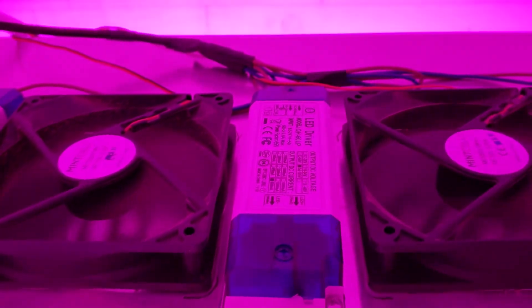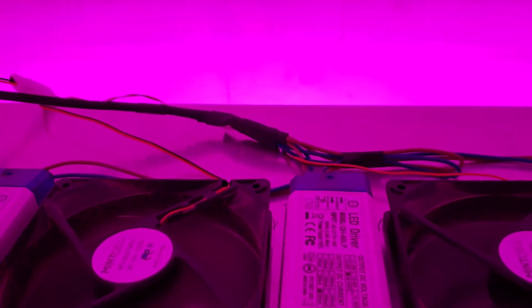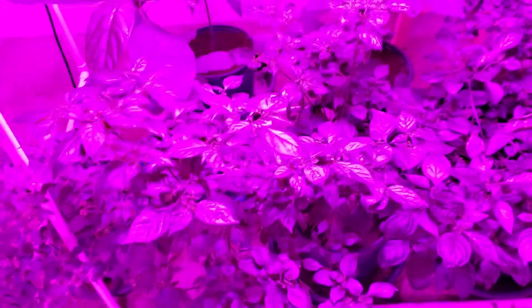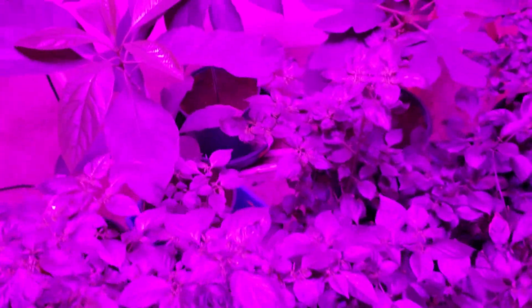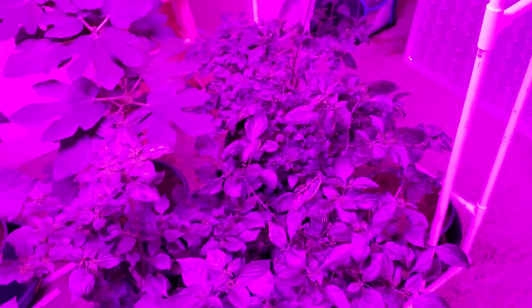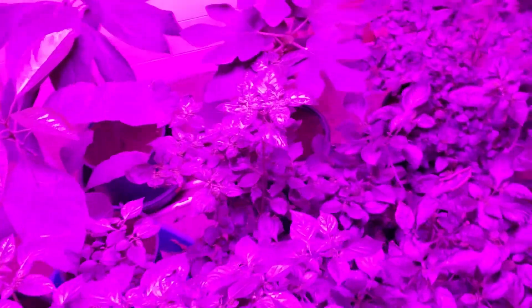So it looks like it's time to replace this one tomorrow. I'll put in a new one — only about $13 or $15, it's not a big deal, takes like 10 minutes to replace. I guess I'm just going to disconnect it for tonight.